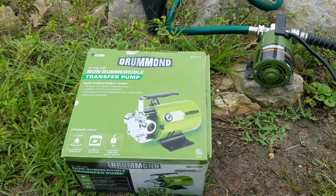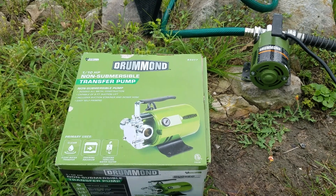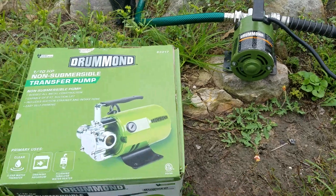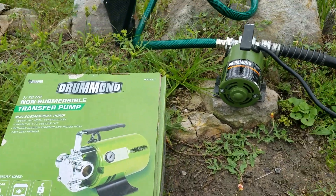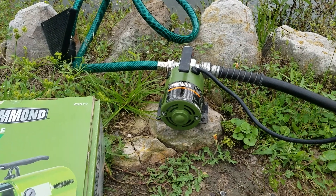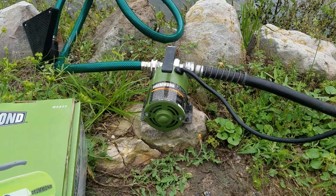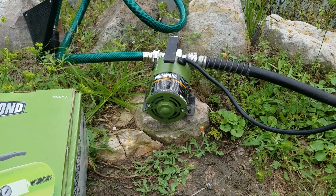Welcome back YouTube. This is going to be a quick review of the Drummond non-submersible transfer pump — that's it right there. This thing is wonderful, I love it. If you have to move water anywhere you definitely want to get one of these. The only drawbacks are it doesn't have an on and off switch, and it's not submersible — you don't want to get it wet.